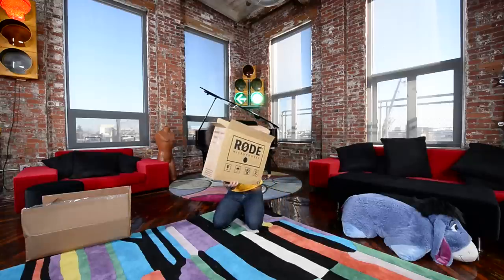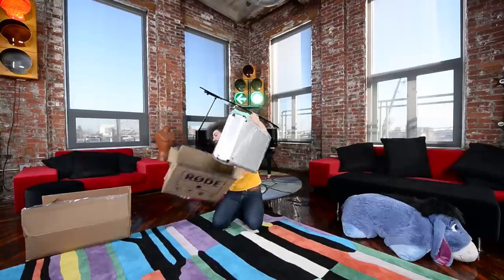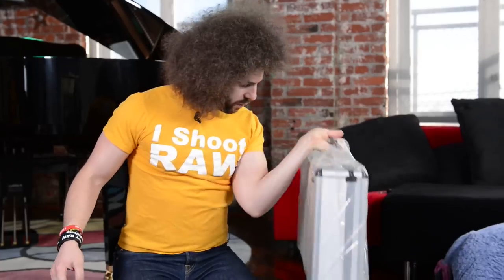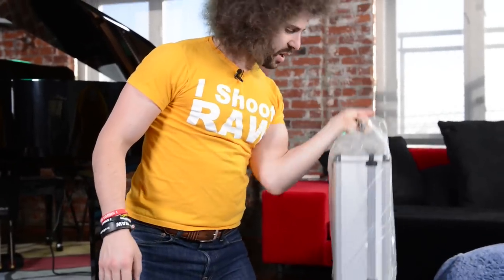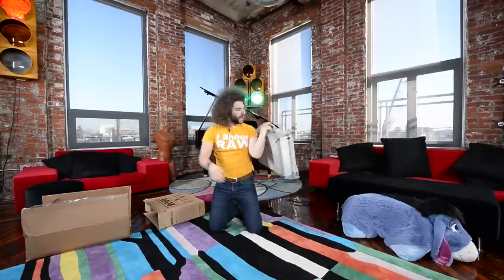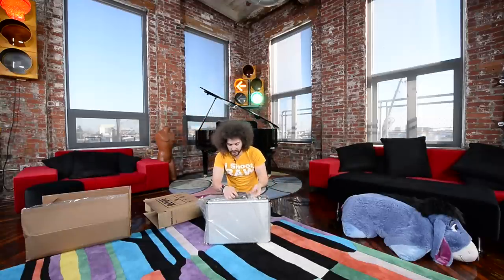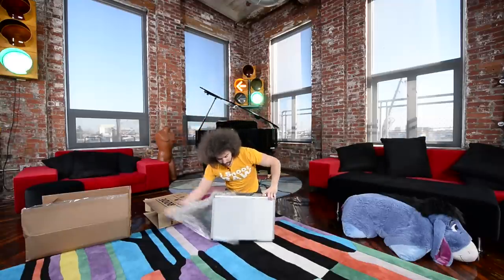Oh my god! It comes in its own case. And you could do like over-the-head stuff, like triceps. But what is it? Everybody's out there going, what did PostmanFro bring Jared? Stop playing and working out! Well, here we go.